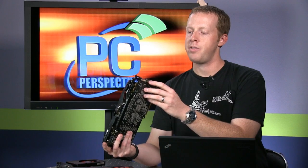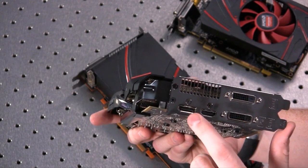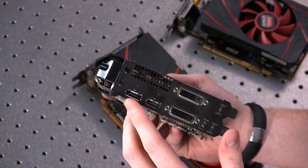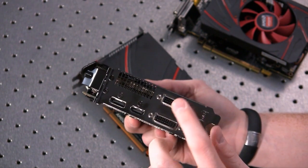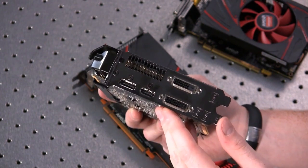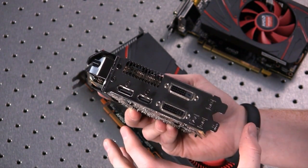Another change with this generation is that Eyefinity no longer requires you to use a DisplayPort connection. You can now connect monitors to HDMI, DVI, and DVI and support a triple-panel setup at 5760x1080 resolution. You can use an HDMI-to-DVI adapter and get the same multi-display flexibility as the NVIDIA GTX 700 series. That's a nice change and it's across the entire series.